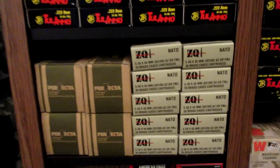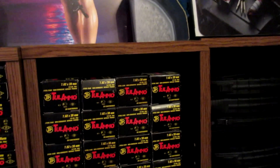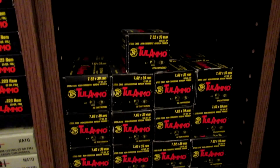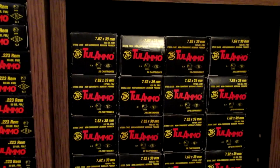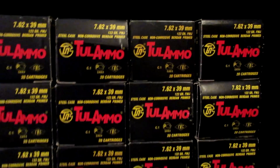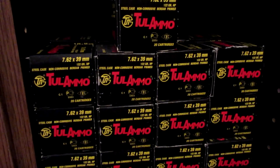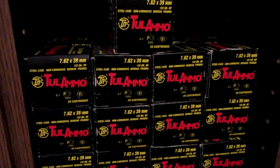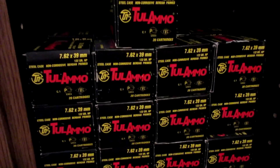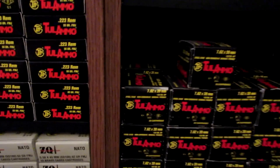Over here with the 7.62x39 ammo, this section is full, but then boom — right there that section is not. These up here are what we all purchase at Walmart: 7.62x39 full metal jackets. These here I purchased at a gun shop at a really good price — they're 7.62x39 hollow points and I got 500 rounds, so that's an even amount.